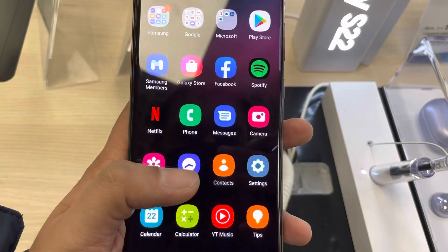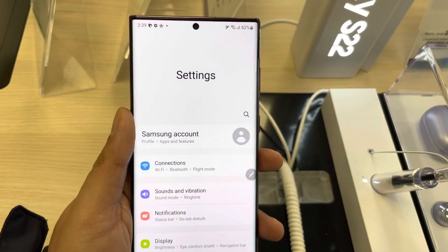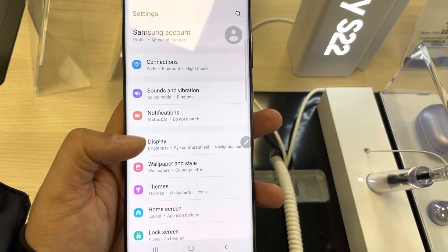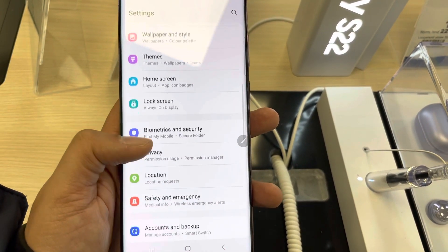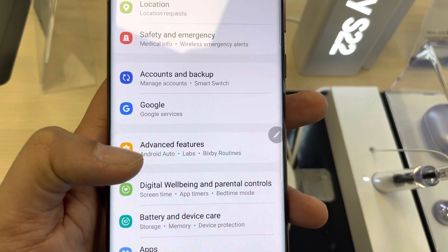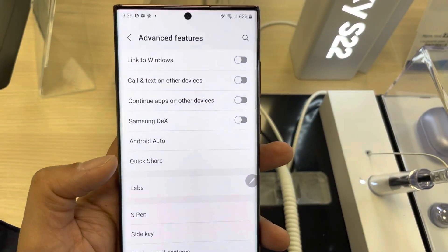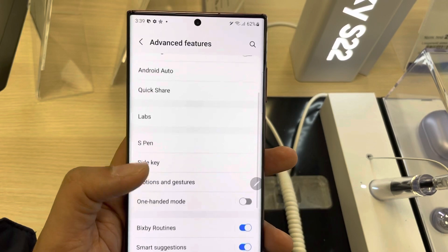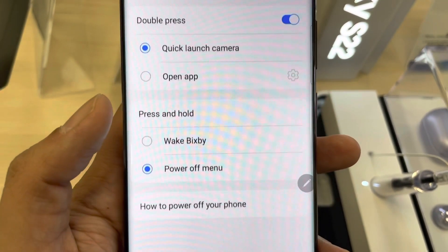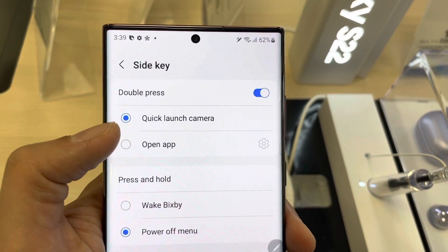First of all go into the settings. Once you enter into the settings you will see an option of advanced features, so you just scroll down in the settings and then you see this option of advanced features. Just select it, and once you select it you will see an option of side key — just select it.